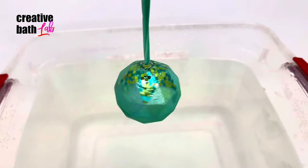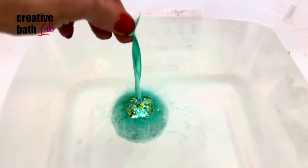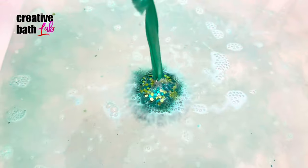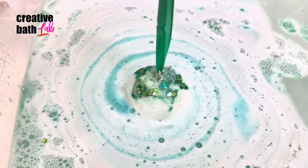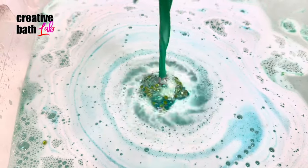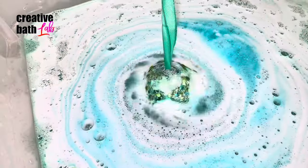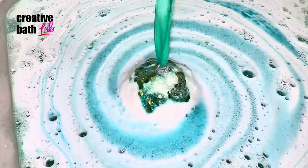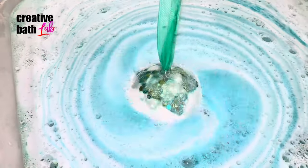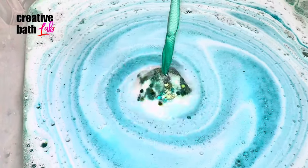The bath bomb is almost too pretty to use, especially considering how much time went into each one, but I had to show you guys what it looked like — it was beautiful in the water. I do regret not making more interior colors; I think it would have looked really cool with green and turquoise foam gushing out, but it's still beautiful nonetheless. By the way, the hook stayed in the entire time.